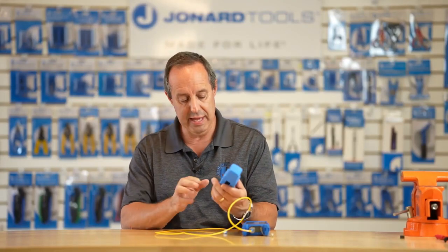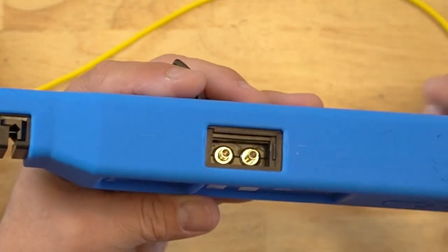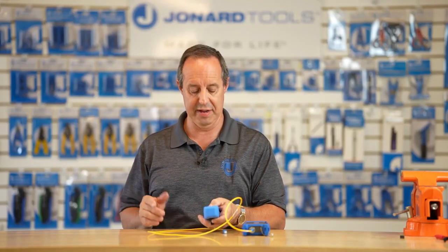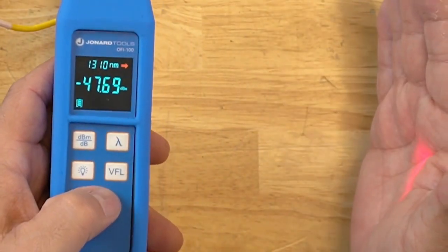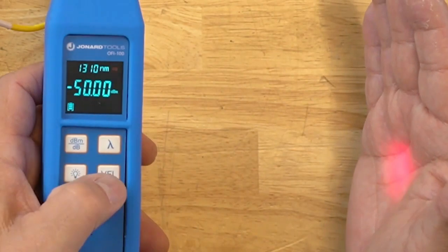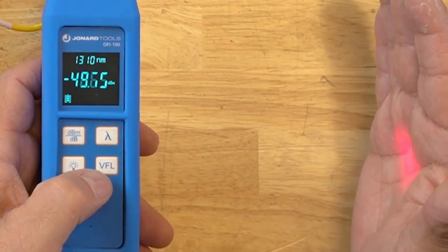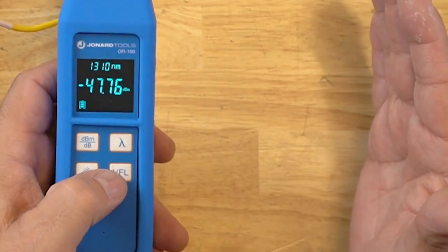The other nice feature is it has a built-in VFL on the side and a power meter. To use the VFL, simply make sure the unit is powered on and give a quick tap on the VFL button — you can see the VFL is illuminating. Press it again quickly and you can see it starts to pulse. Press it again and it turns off.